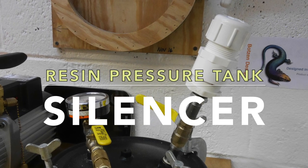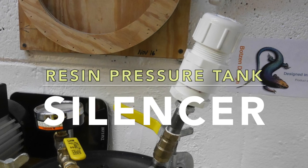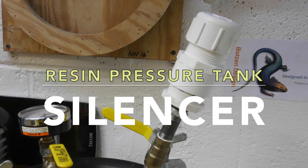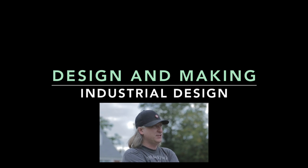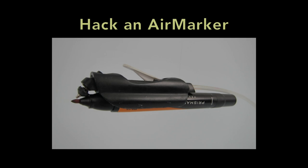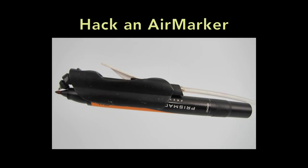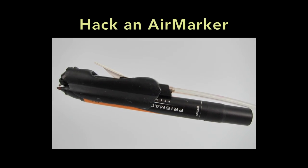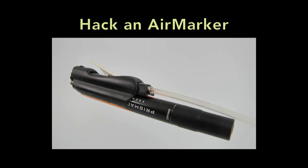My name's Eric Strebel, I'm an industrial designer. If you're new to my channel, I hope that you subscribe and check out some of the other design and making videos that I have, like this video about how I design, prototype, and resin cast an adapter for an old Letrajet air marker.